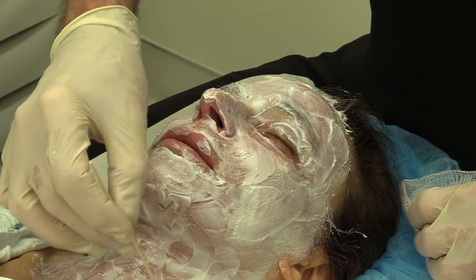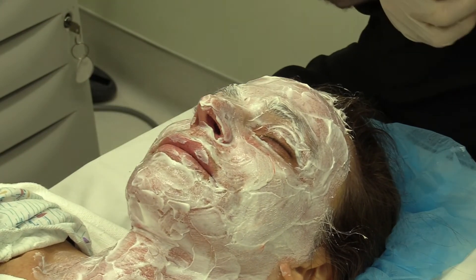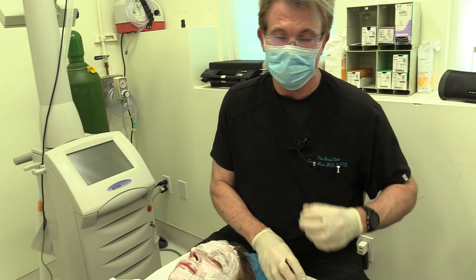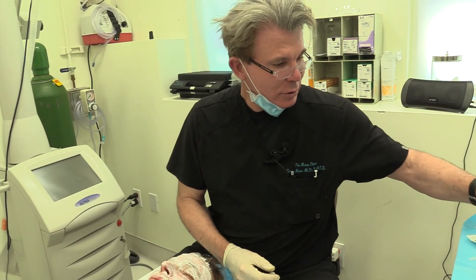You're going to look kind of like a Noxzema girl — and that's the beginning-to-end experience with fractional laser resurfacing.